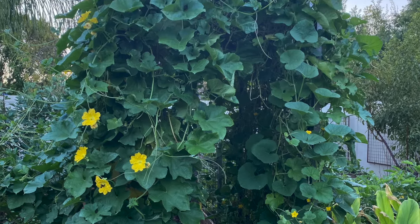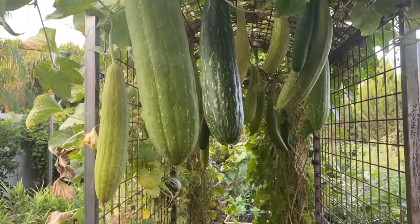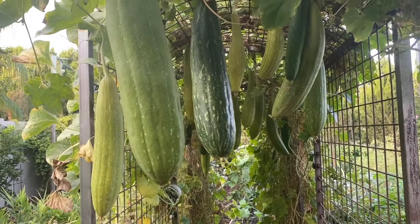Those are my best tips for growing loofah. If you have the room and the sunlight, give growing loofah a try. It is such a fun crop to grow, harvest, and use. Thank you so much for watching.